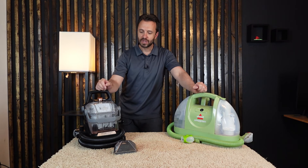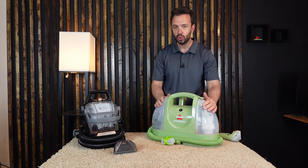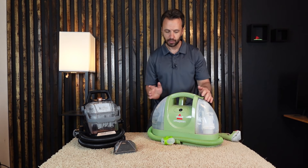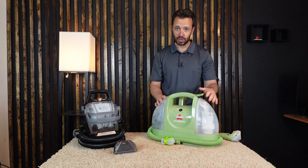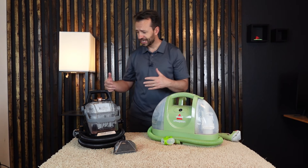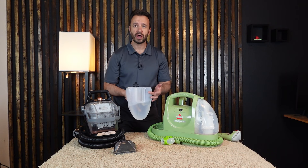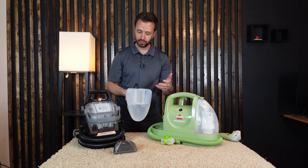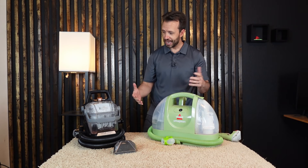Let's look at each machine individually so you know a little more about them. They both have two water reservoirs — a dirty water reservoir where everything gets collected and a clean water reservoir. The capacity is similar. You fill it up with hot water straight from the tap — just don't use boiling water — then fill it with cleaning solution.